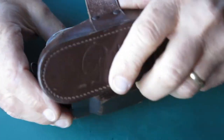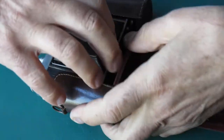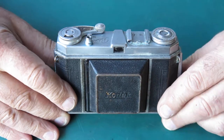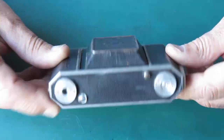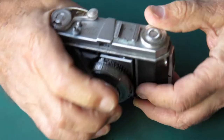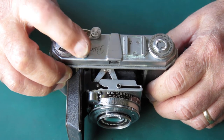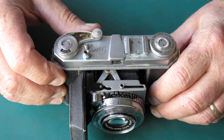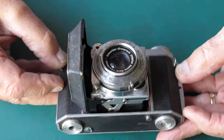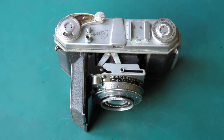It's Christmas holidays time, so today I've pulled this Retina 1A out of my spare parts bins. No frame counter, press the button — no shutter action. As you can see, it's not exactly a thing of beauty, but let's see if we can make a good working camera out of it. It could earn its living again.